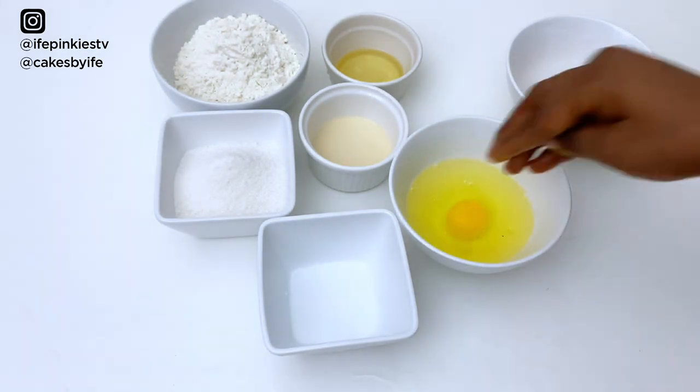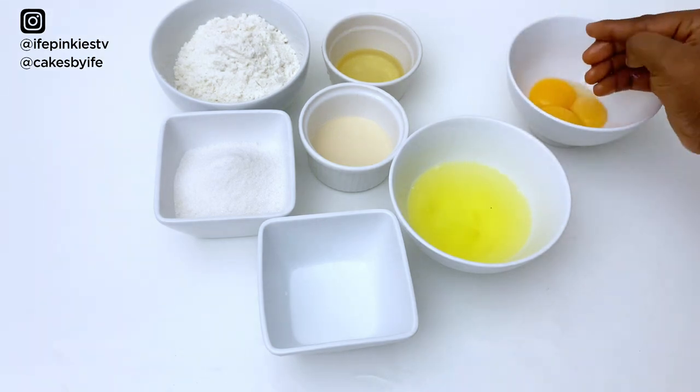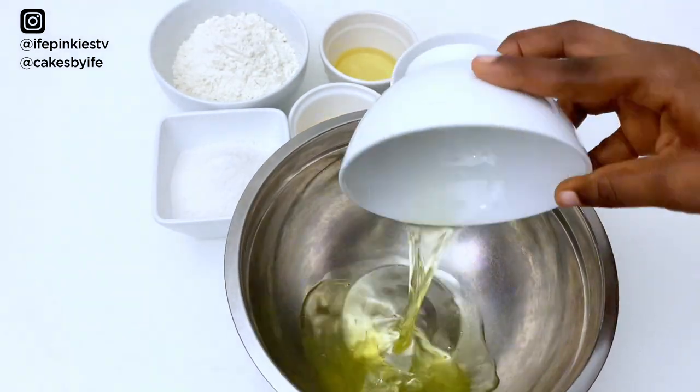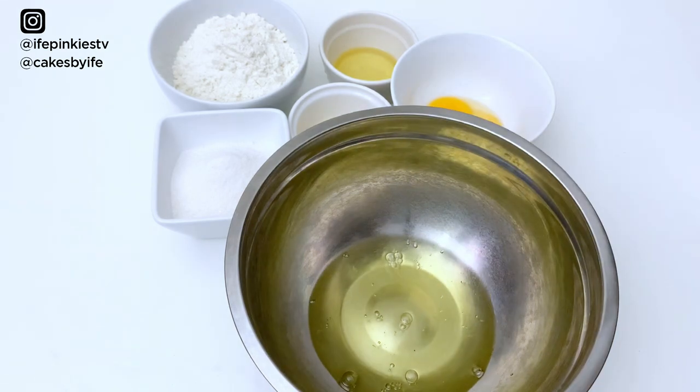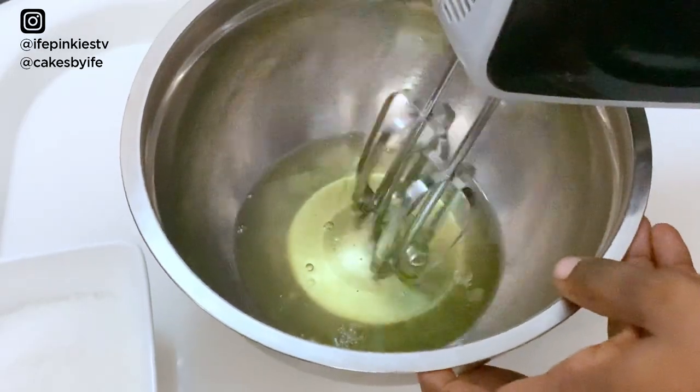If you're new here, welcome! And if you're still watching up to this point, please like and subscribe — thank you. Now we're going to add the egg whites into the bowl. You can use a stand mixer, but I'll be using my hand mixer.